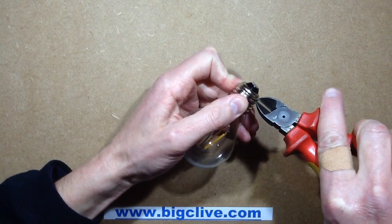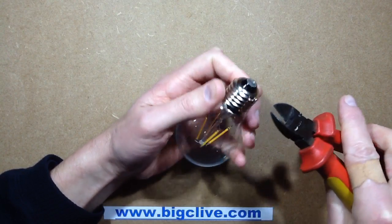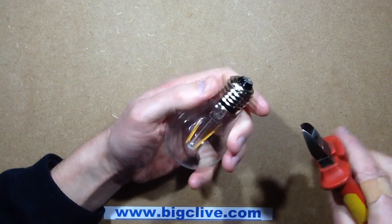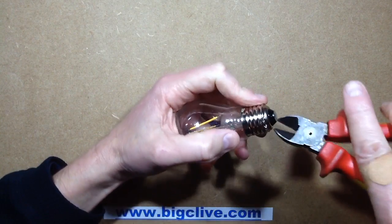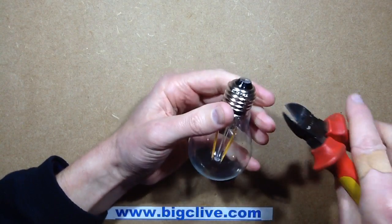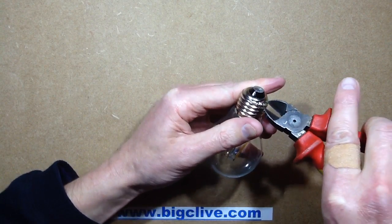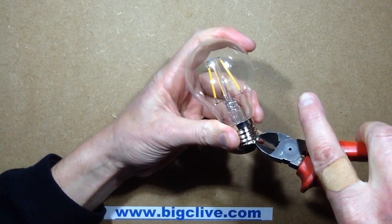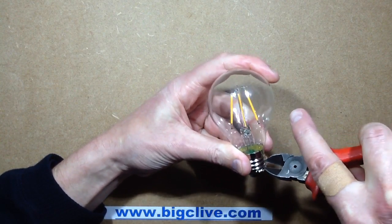I'm thinking that initially I'm going to try going in like this and peel it open like a banana — an electric banana, made of metal, with lots of sharp bits, but a banana nonetheless. I've got contingency plans here: if I can't open it this way, I do have a Dremel standing by ready for action. I'm going to try not to burst this lamp as well — I don't particularly want to break the globe because I want to try it with my own circuitry.